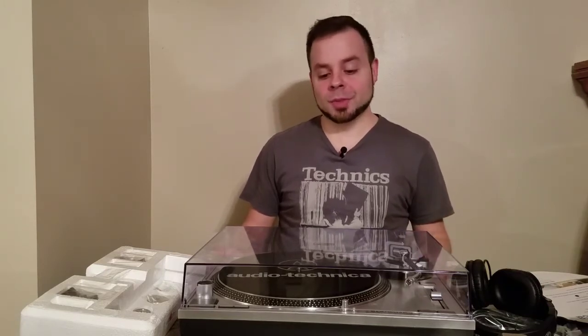So I looked up comparisons and alternatives and this one came up as a possible alternative, which retail price is $299. There is a lower model, the AT-LP60, though I'm not sure of all the differences.